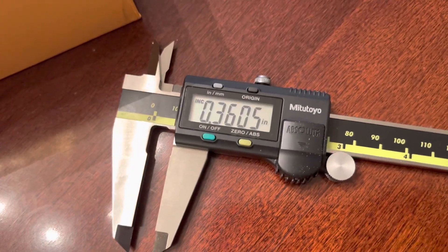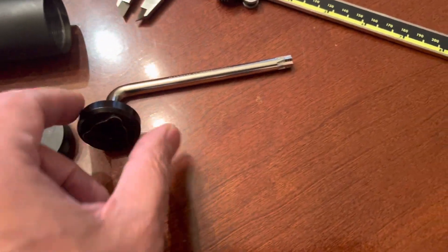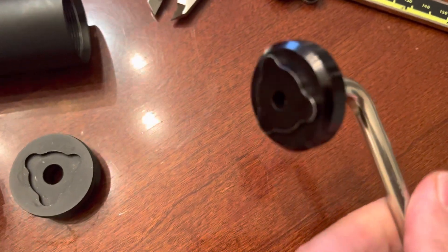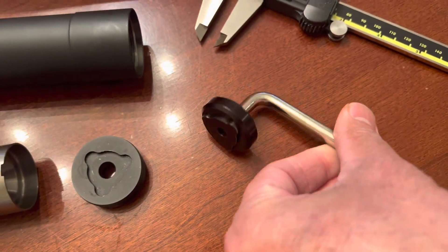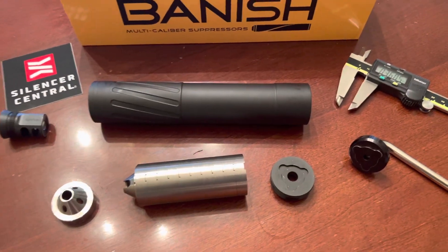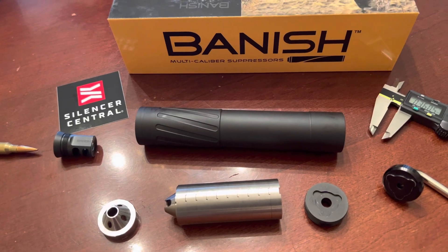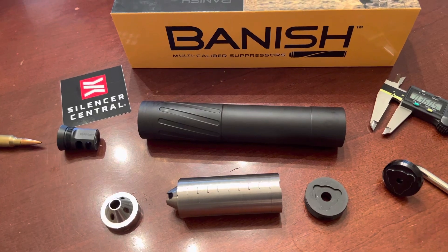I checked all the baffles as well — they're all right on the money at 0.3605 inches. The end cap comes in two pieces and they do tell you to JB Weld it, so as you can see, after I did that it has become one piece. Really easy to assemble and disassemble. I absolutely love this suppressor and what it stands for — serviceability: you can take it apart, clean it, and put it back together.